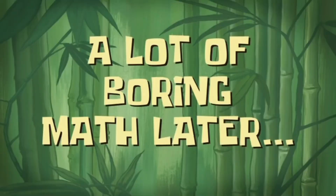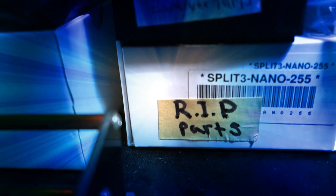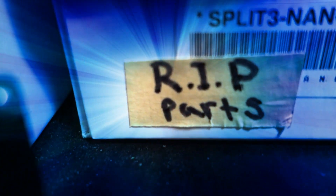A lot of boring math later. The problem always was that I was the bottleneck in my business because everything was single-threaded. Oh, hello! I didn't see you there. My apologies. We're talkin' battery straps.